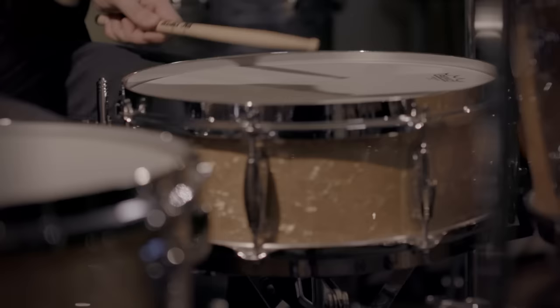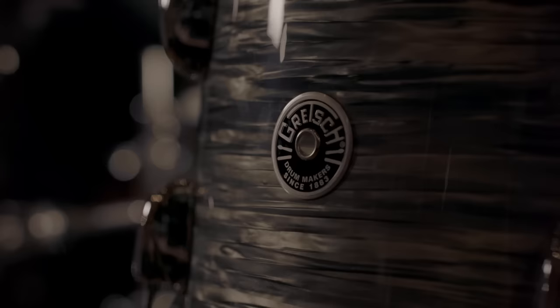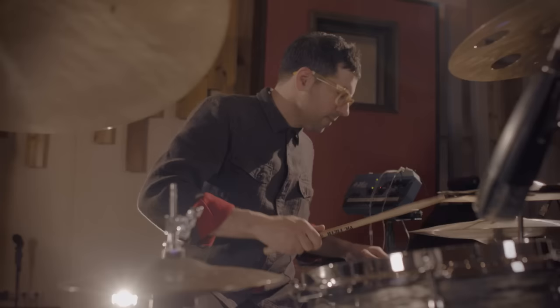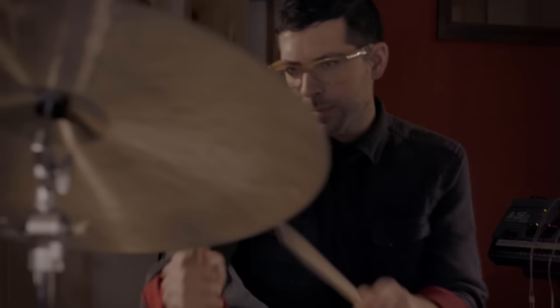This is the Gretsch Broadcaster kit in bebop sizes: 18-inch bass drum, 12-inch rack tom, 14-inch floor tom. I use this in a jazz context, so the drums are tuned quite high and they're incredibly responsive. They're new drums but modeled off of the Broadcasters from 50 or 60 years ago. These Brooklyn drums I prefer to tune a bit lower — they provide a little more body in that tuning range, so when I'm playing more beat-oriented music I turn to the Brooklyn drums.